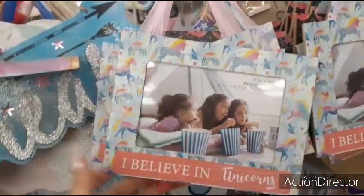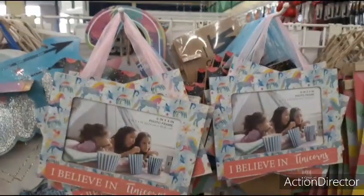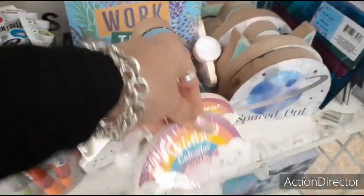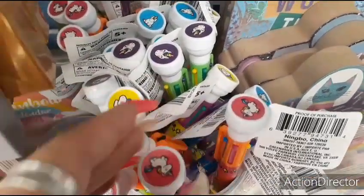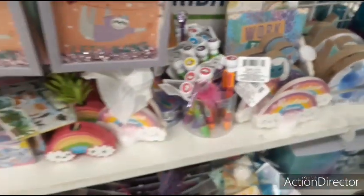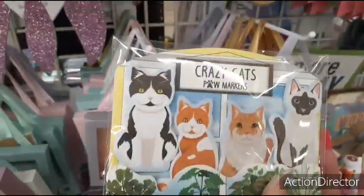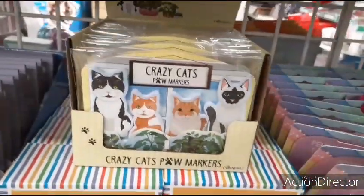These are cute little frames — 'I believe in unicorns,' 'Mermaid in training.' This is a little calendar — cute, the little pens, the unicorn in different colors. Crazy cats paw markers by Crown Jewels. A little succulent. Crazy cats — look at that, that is too cute. Puppy page markers. Little friendship bracelets. Pencil sharpener.